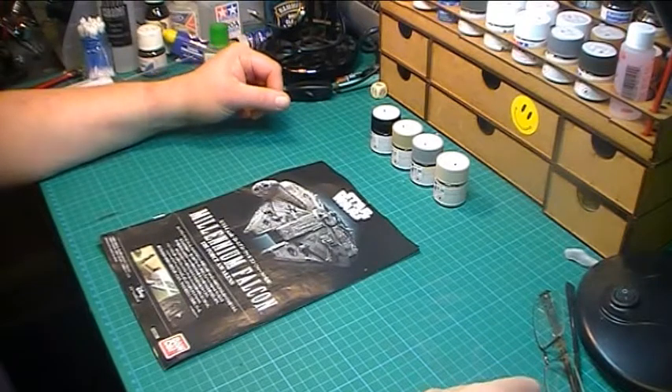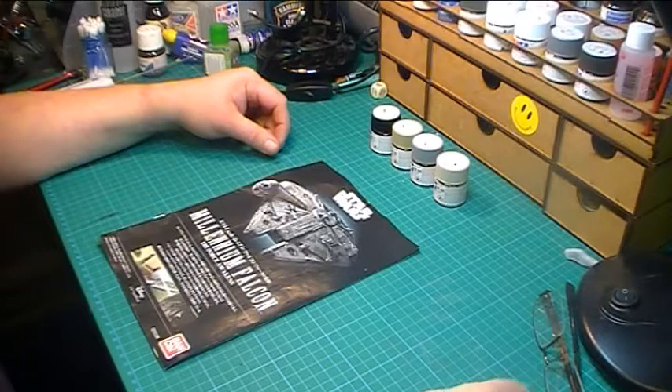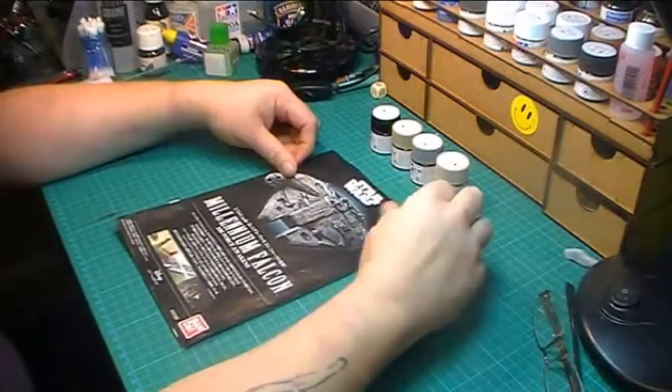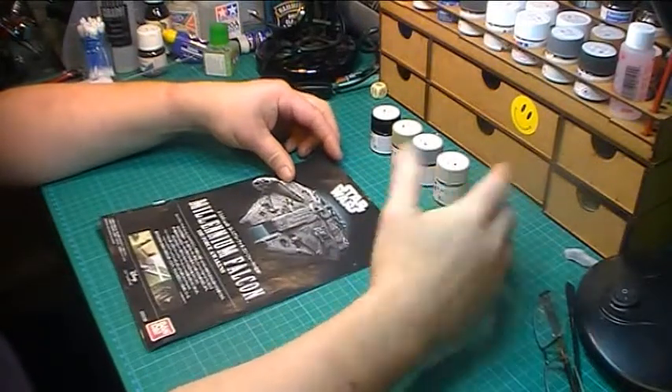Right, hello, welcome along. I think this will be update number 4 for the Bandai Millennium Falcon. Not a great deal — I suppose it was all bits and pieces to update this time.